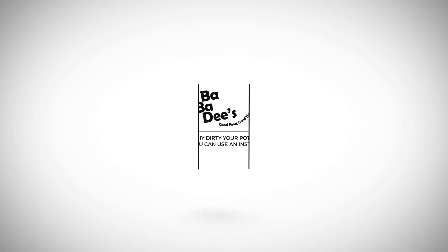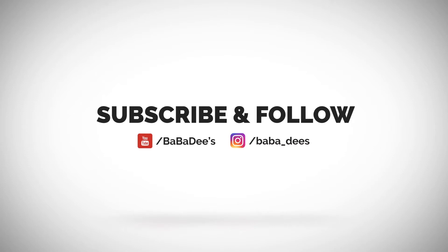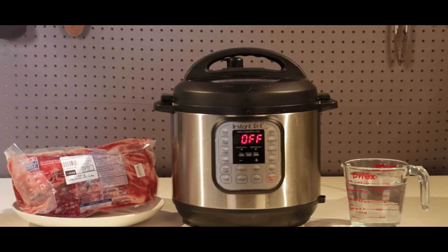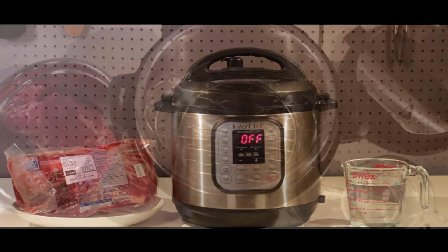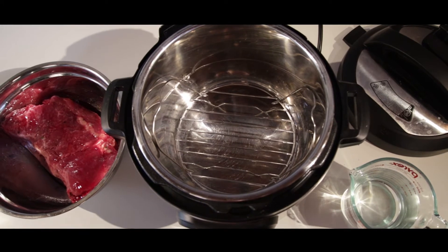What's up everybody, Bubba D's here — why dirty your pots when you can use the Instant Pot? If you haven't already done so, make sure you subscribe and follow us on all social media. Today we will be making a corned beef brisket, and we're also going to be doing baby potatoes and Brussels sprouts. Let's get started!